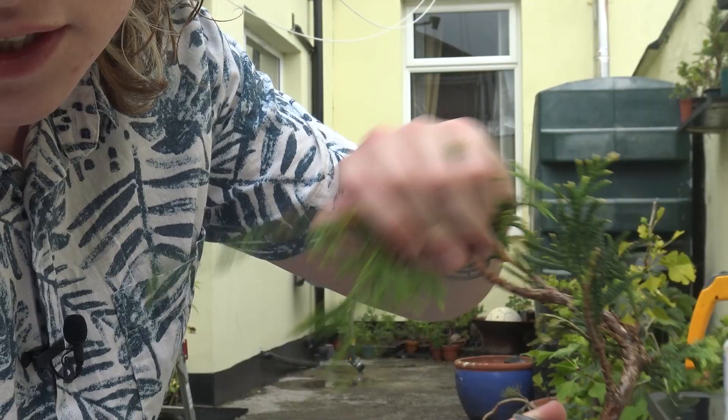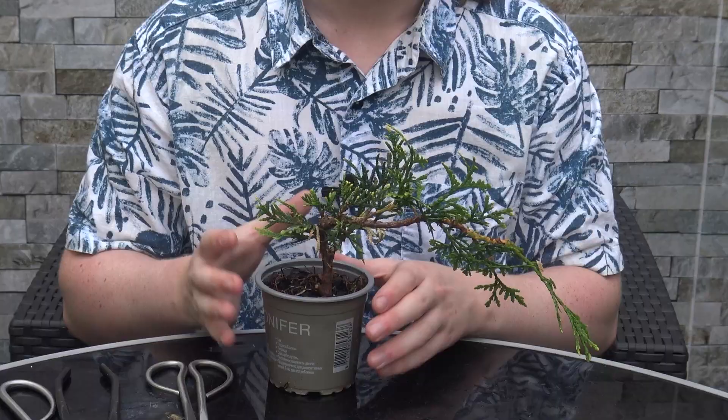This is the little young thuja we've got here — as you can see the branches are very flexible. The bonsai tools I'll be keeping on hand today are bonsai twig cutters or branch cutters, a pair of gin pliers, and some wire cutters. The wire gauges I'll be using are one millimeter aluminum bonsai wire and three millimeter aluminum bonsai wire.